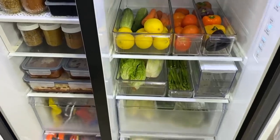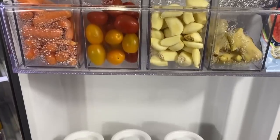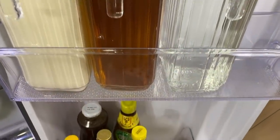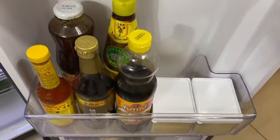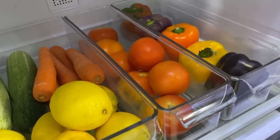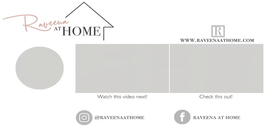And that's everything I have in my fridge and freezer. I really hope you've enjoyed it as much as I have enjoyed setting up my new fridge. The system has been working great for me and my family and has really simplified cooking. I hope it's given you some ideas on how you can set up your fridge as well. Remember, the key is to organize and prep for your own convenience — do what you need to do to make it easier to cook healthy meals. Until the next video, this is Raveena saying happy home making.